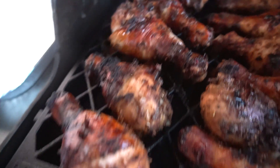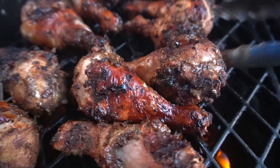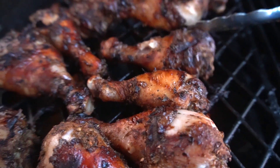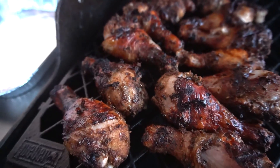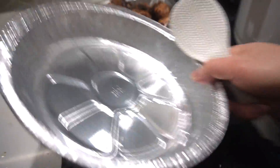Look at that. The most beautifulest jerk chicken you guys are gonna make, I promise you. Look how beautiful it is. Shall we? We got some hungry people outside waiting.